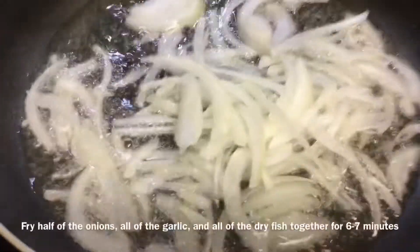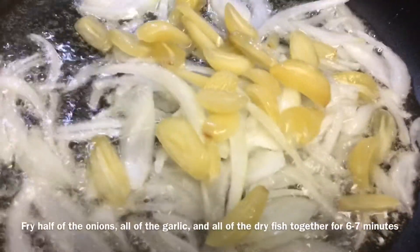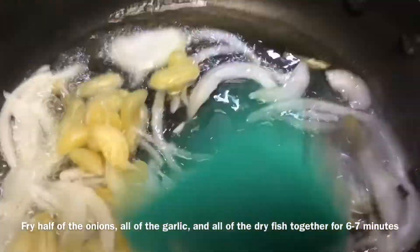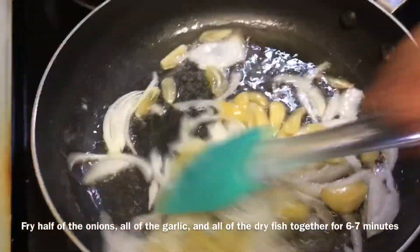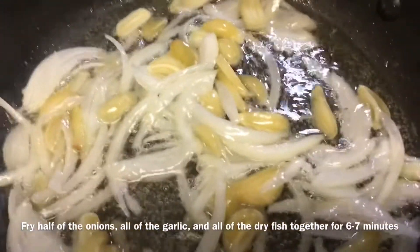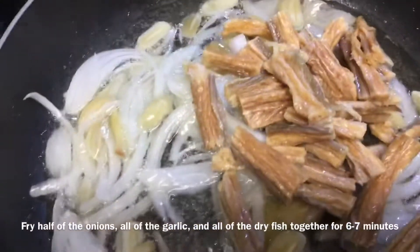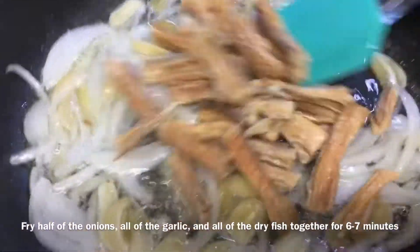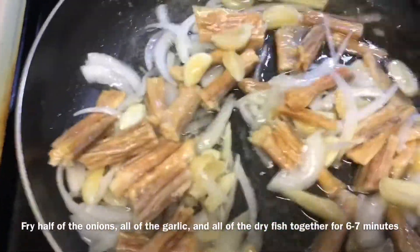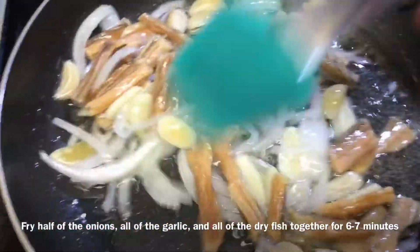These are important steps to do this well. I ask for the heat of fresh taste, so I can get the perfect fresh taste.